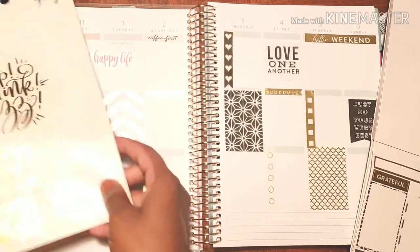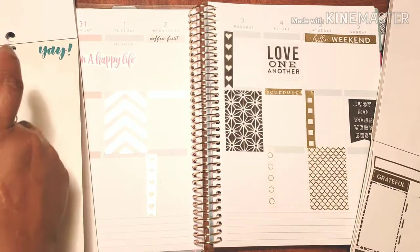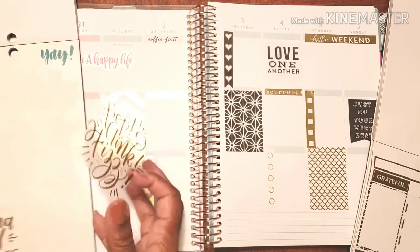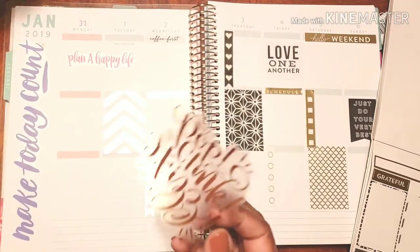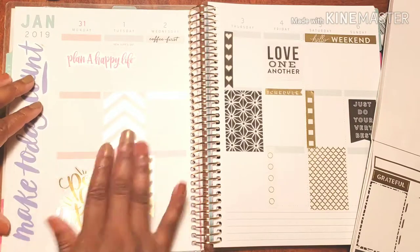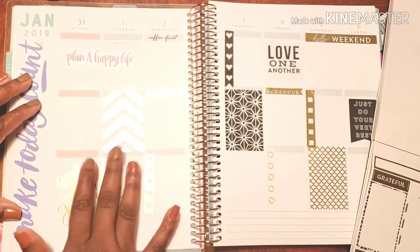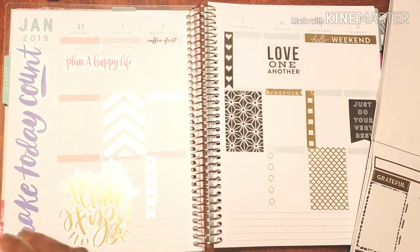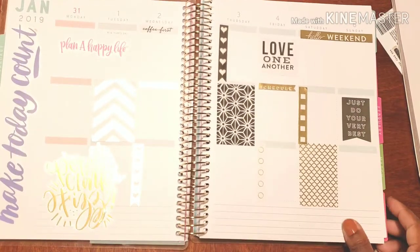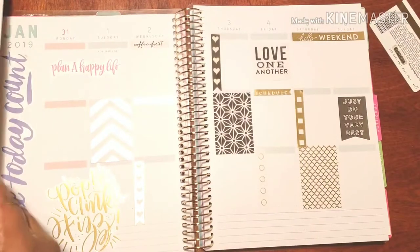Oh look at that — pop, clank, fizzle — because you know what, we were bringing in the new year in style! Yeah, in pajamas. Okay, there we go! I love it all. Alright, let's add a couple more pieces.